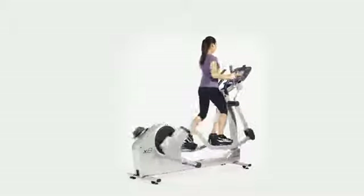Life Fitness elliptical trainers feature the patented Whisper Stride technology that delivers quiet, smooth performance every stride, reducing the risk of injury and allowing you to work out in the morning without disturbing the family.